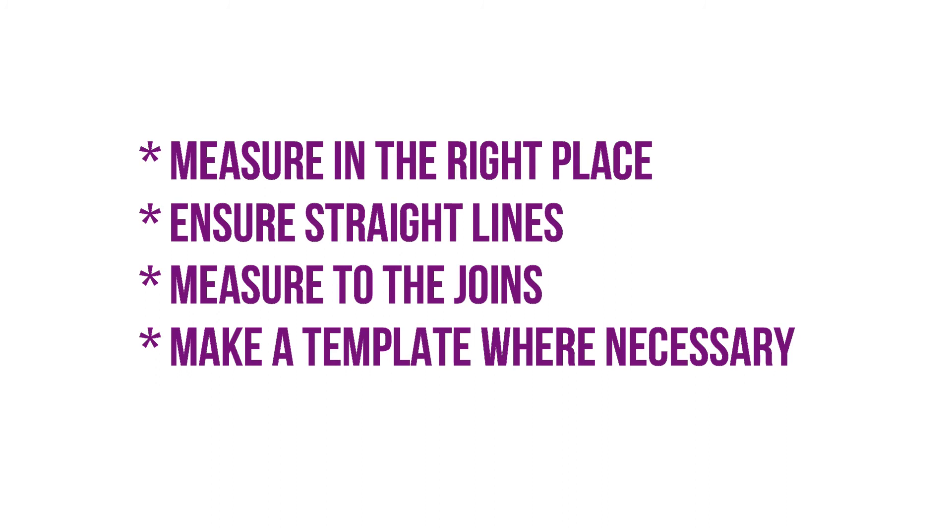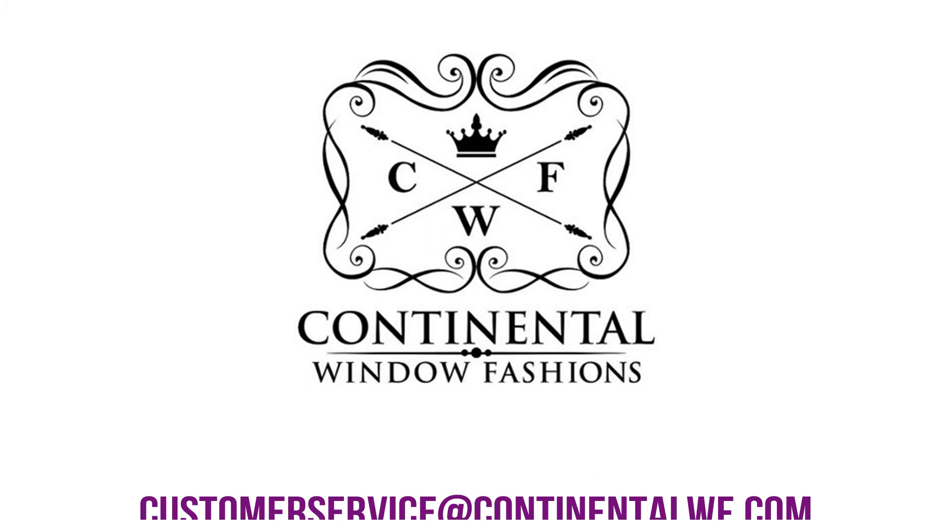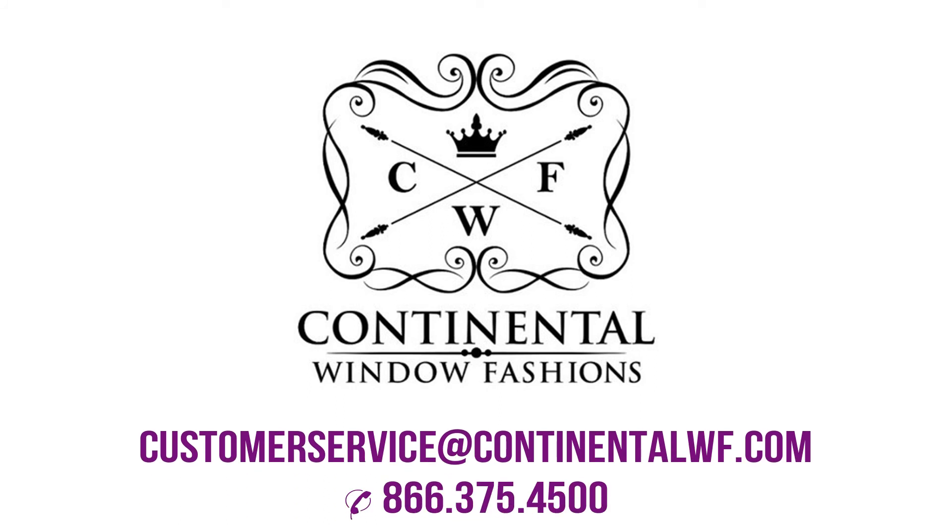If your window is very skew or otherwise irregular, it is best to make a template. If you are having any trouble with measuring your bay or bow window for custom traverse rods, please send us a note at customerservice@continentalwf.com or give us a call at 866-375-4500 and we'll gladly assist.